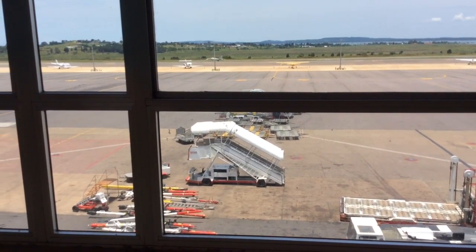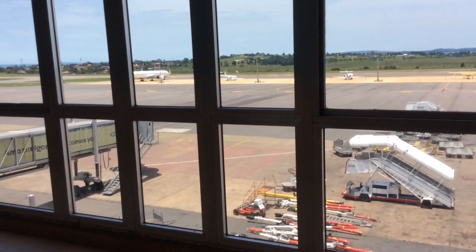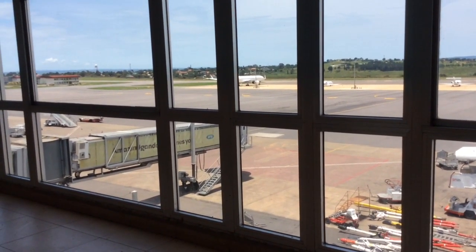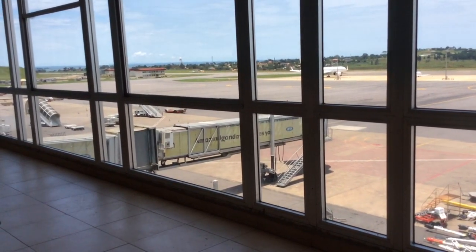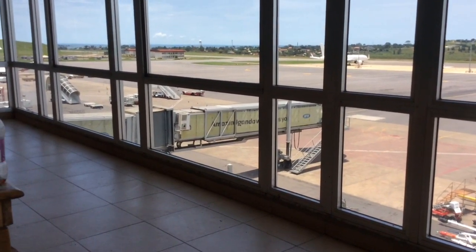The jet has just deployed its speed control mechanism to try and cut the speed so that it can land safely. That's the mechanism we see there — it looks like a parachute. I don't know its technical name, but its purpose is to cut the speed of the jet.